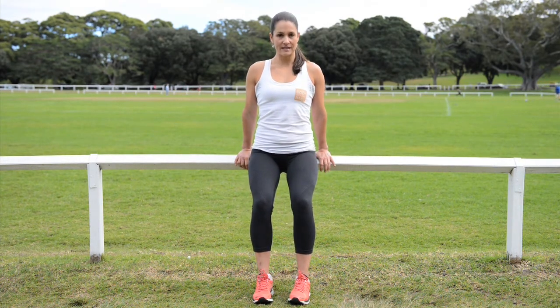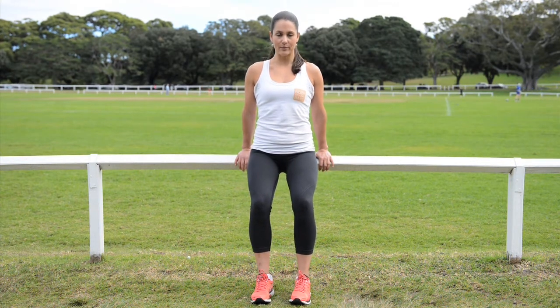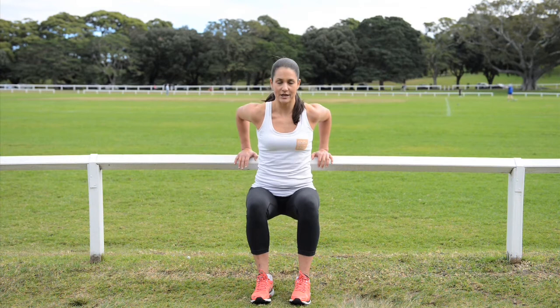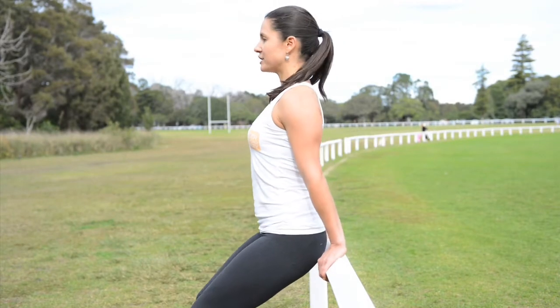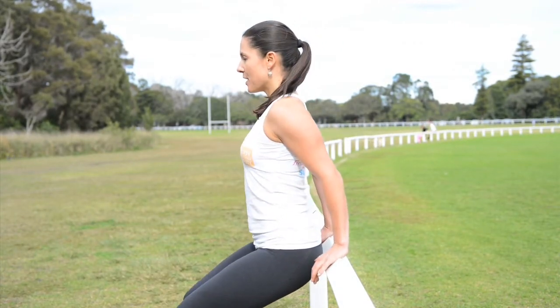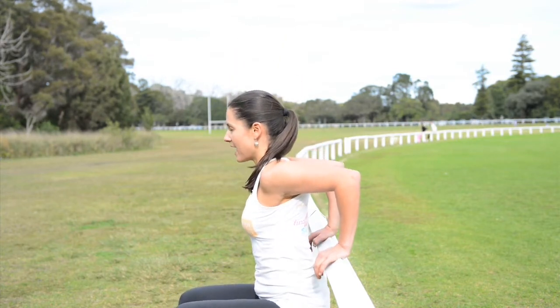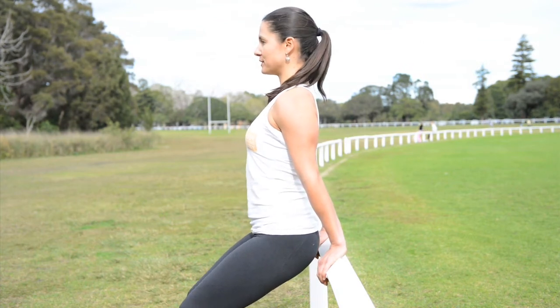In your tricep dip, make sure the bum stays nice and close to the bench and you just gently brush your back against the bench every time you go down, coming all the way up to the top. Chest is up, shoulders down — as you come down, elbows go back. Brush the bench with your back, then come all the way up to the top, making sure you go right up at the top.